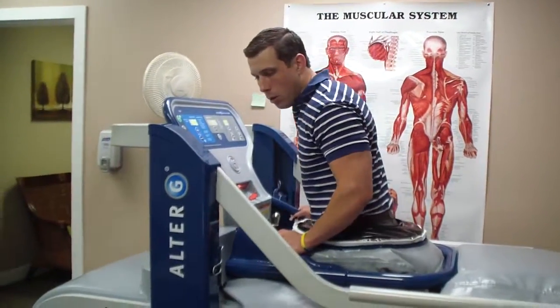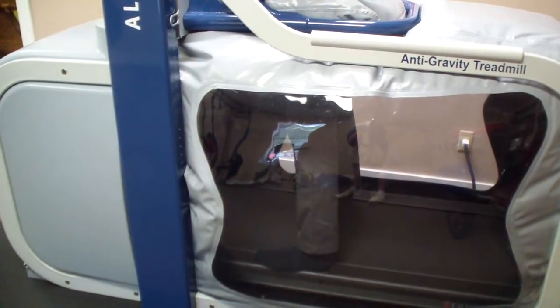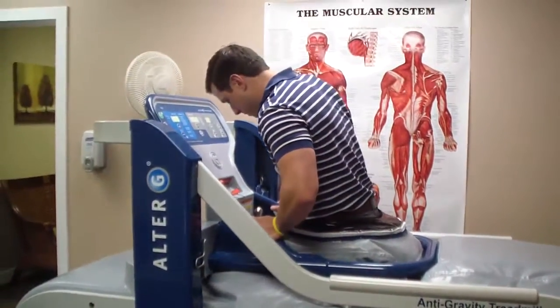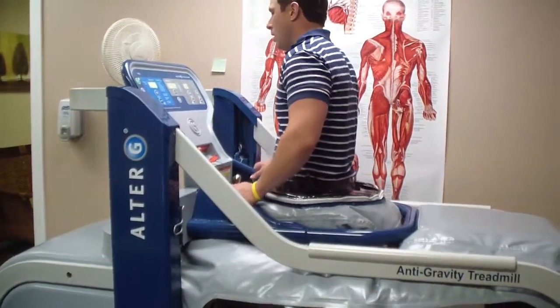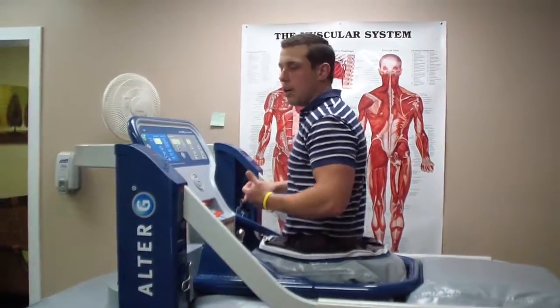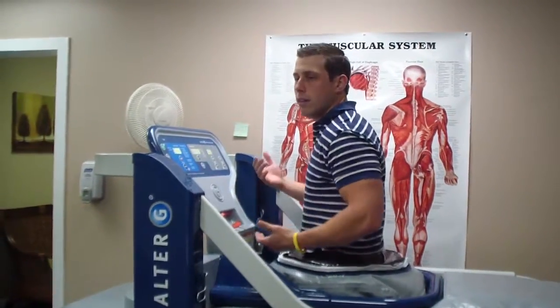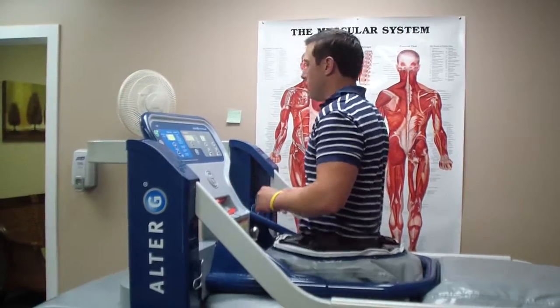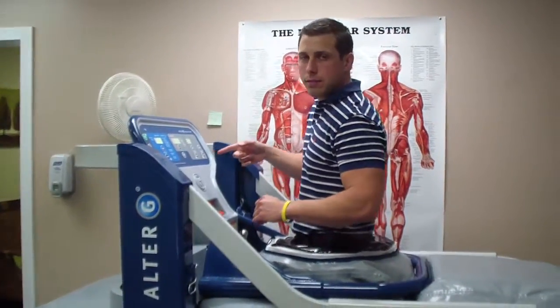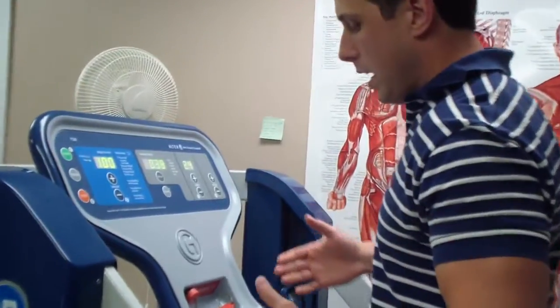Now we're all set. We'll open up our feet to the side and start the treadmill. There's a little window here so people can look down and find their feet. I usually have people walk at a decent clip for a little while just to get used to being here, because it feels a bit weird when you're zipped into a machine. We're also able to incline and run up to 12 miles per hour. It has a reverse for backpedaling, and you can also turn laterally into a side shuffle either way.